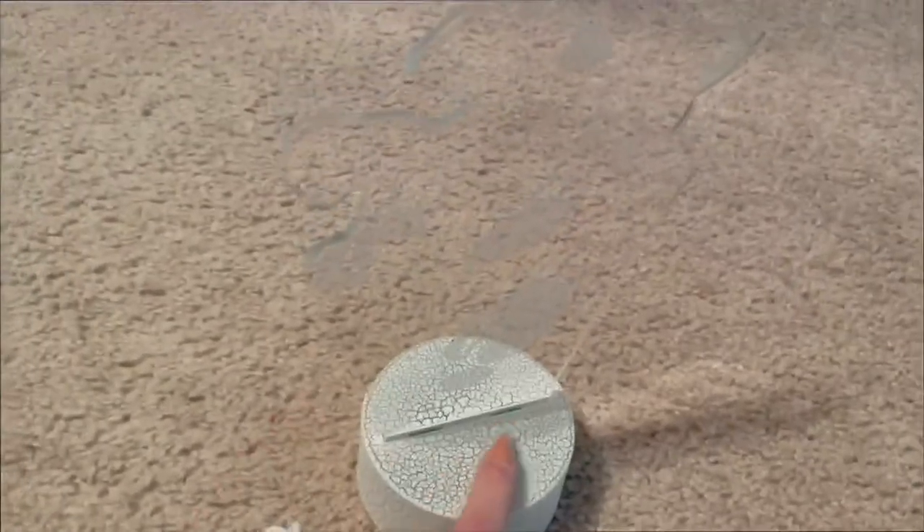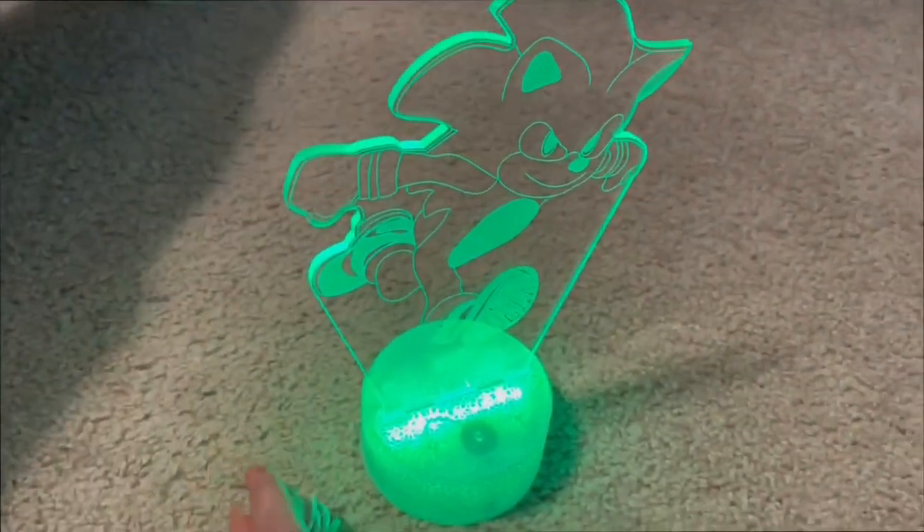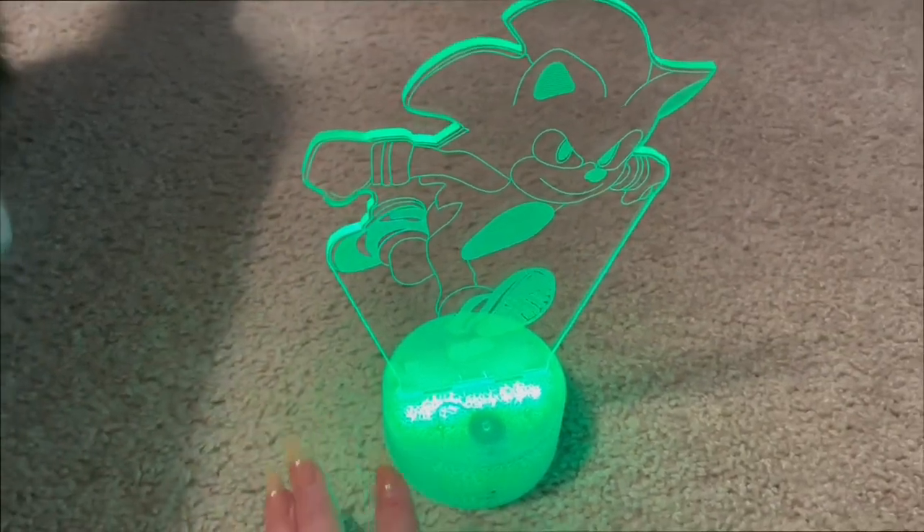And I love to keep this light on my shelf with my Nintendo items and my other gaming items, because I feel like it's a really cool addition.